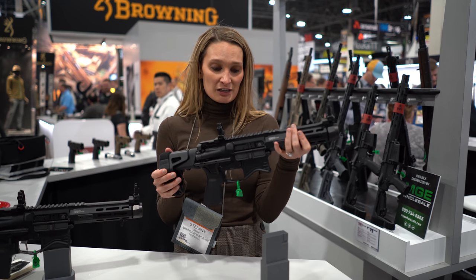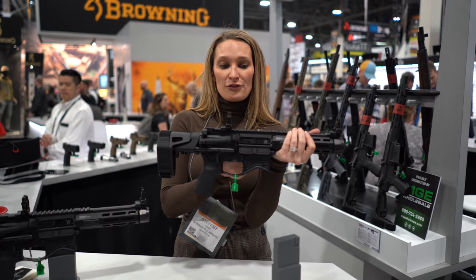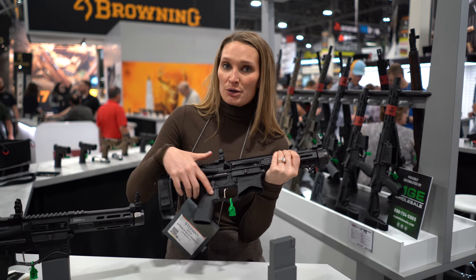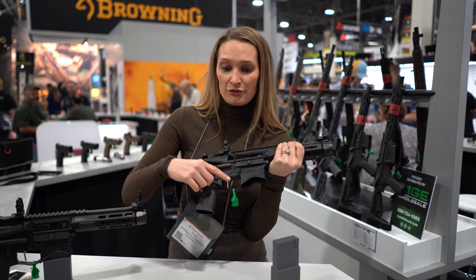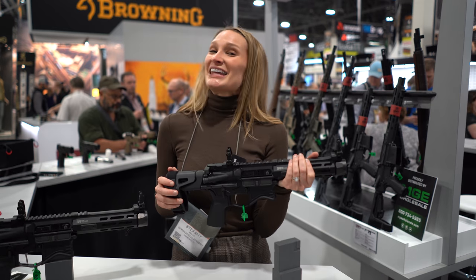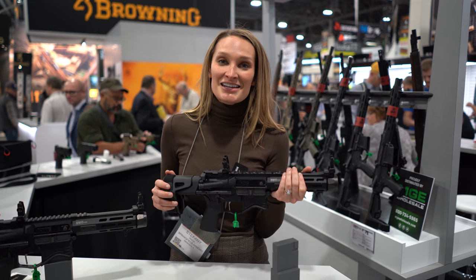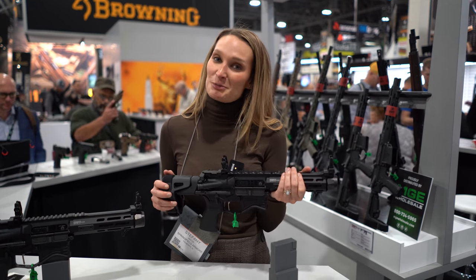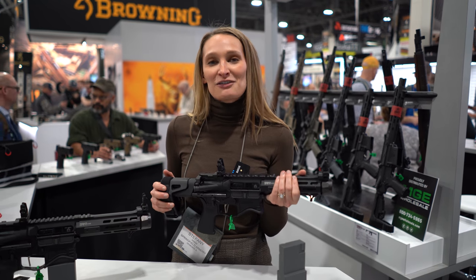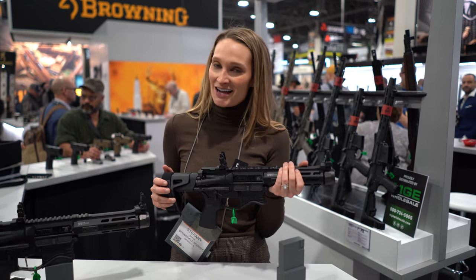So that is an excellent feature. It also has the flat-top optics-ready design and the flat nickel-boron coated single-stage trigger, which allows for positive, more surface area contact with your trigger finger. The MSRP on this is $1,699, and for more information you can check out Springfield-Armory.com, or find out more information about everything going on at SHOT Show at ImpactGuns.com.